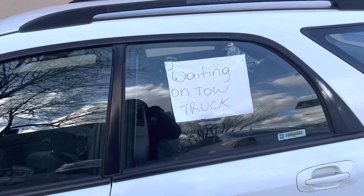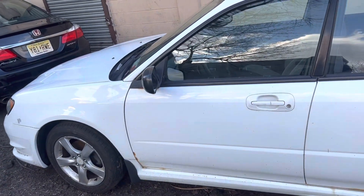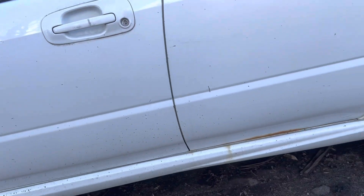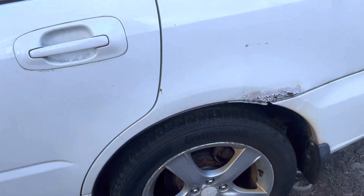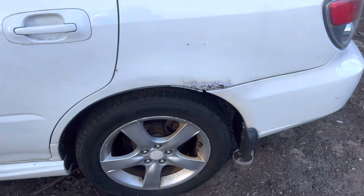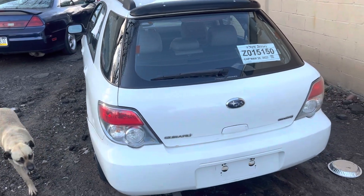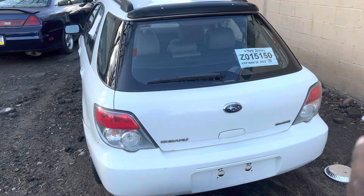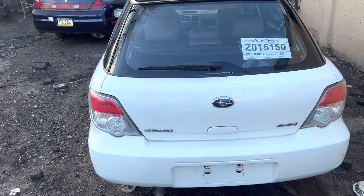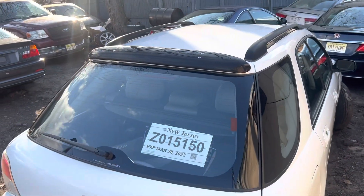If you notice, there are weeds right on the side by the doors. The doors have a little rough spots as you can see right along the side there, but otherwise it's not bad. There's a little rust here. Coming around the back, you can see there's a temporary tag on it. It's a nice car — it's got a little spoiler at the top.